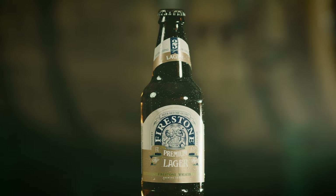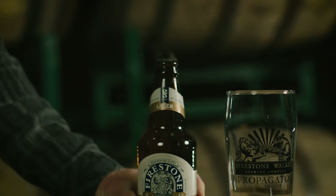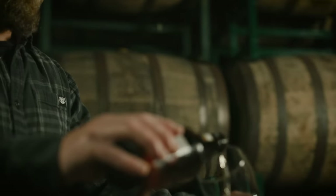This next beer — it ain't for thinking, it's simply for drinking. It's our Firestone Lager Beer. This beer came to us a long time ago. It's one of the originals — it was really either the second or third beer after DBA.